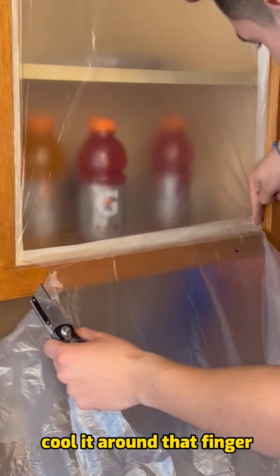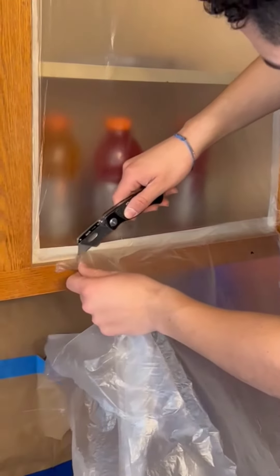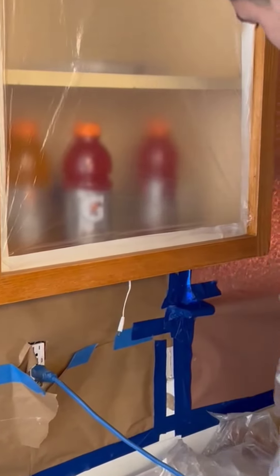Pull it, run that finger. Nice and neat. That's it.